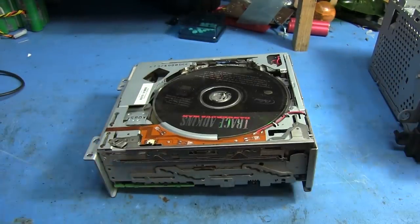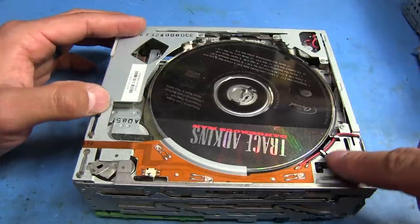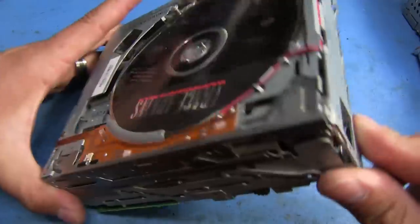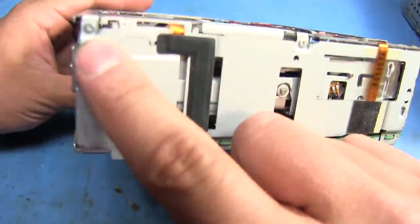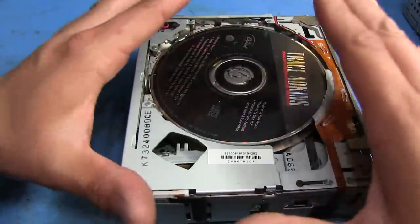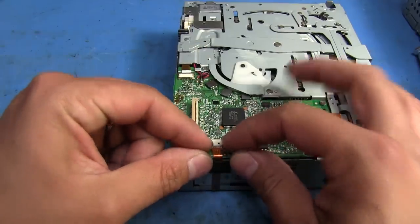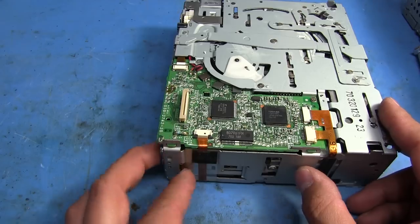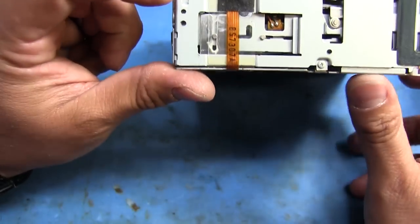We're going to start off by removing the sides here — these are just for the mounts. They have a few small screws for these brackets that support the unit inside of the rest of the stereo. There's only three screws on each side, so I'm just going to remove those. Now the sides are off. The next thing I need to do is remove this whole top plate — it's held in place with a few tiny screws: one here, one here, one here, this one here, a few more on the side, that one, one right here, and one right there.